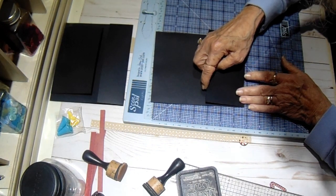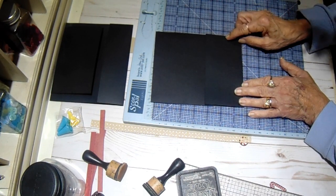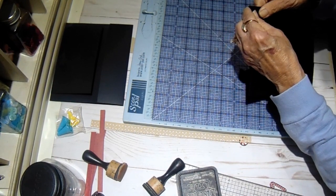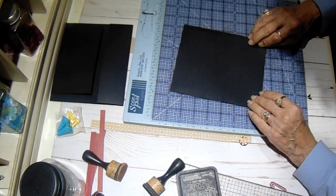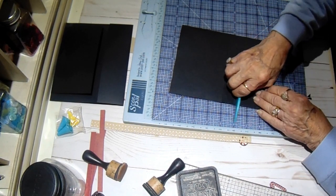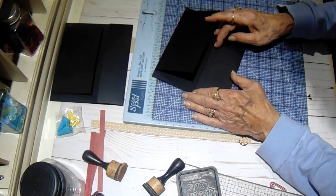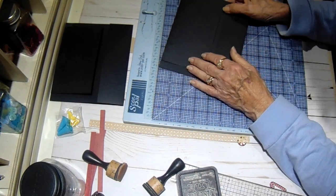I'm going to match up my corners here and make sure I don't have any overhang. Looks good. So we can burnish this down. And that's all there is to putting the page together — you have your flap, your pocket, and your hinge. What makes these so cute is how you decorate them.